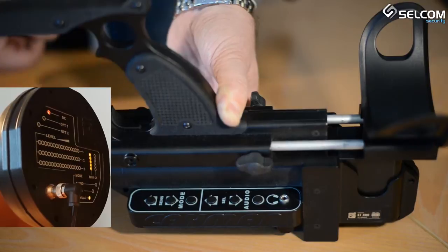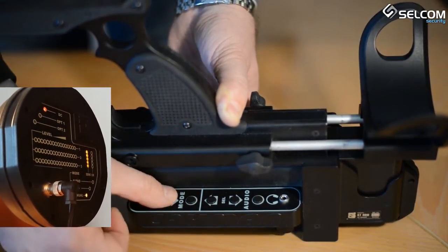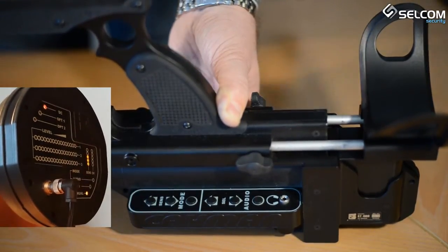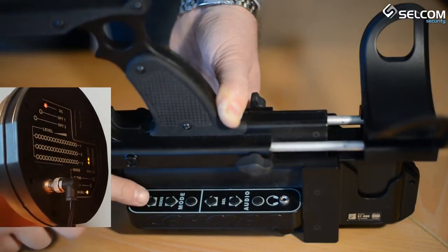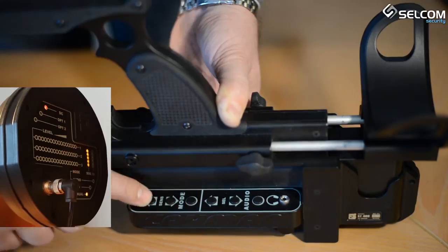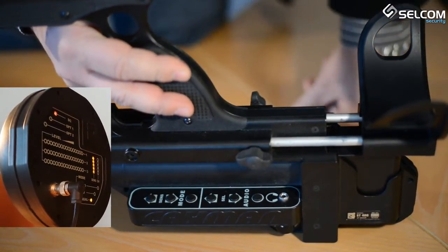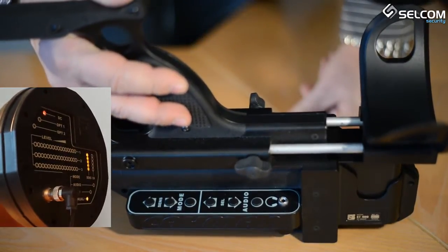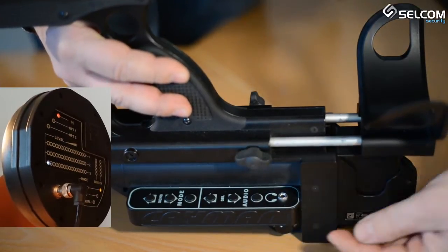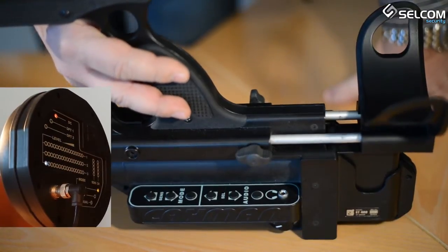The audio mode is primarily intended for analyzing target responses by listening to the modulated signal output, giving the operator ample information to identify the target type. To switch to audio mode from either search mode, press the audio button — the audio indicator will light up on the antenna head. The ST400KMAN makes it possible to listen to modulated signals while probing with 6 different frequency combinations, each suited to deal with a particular category of non-linear objects.